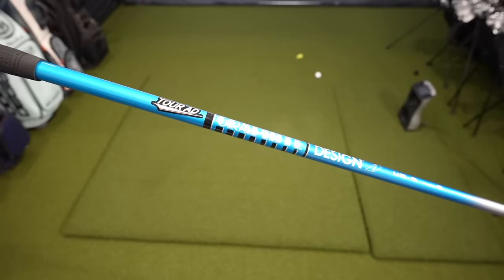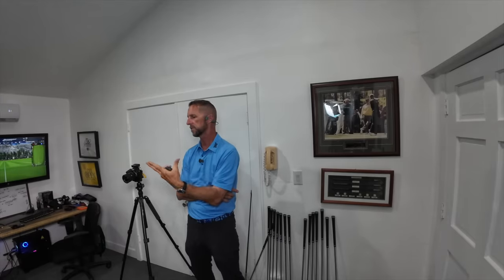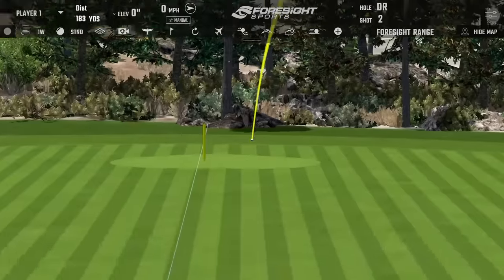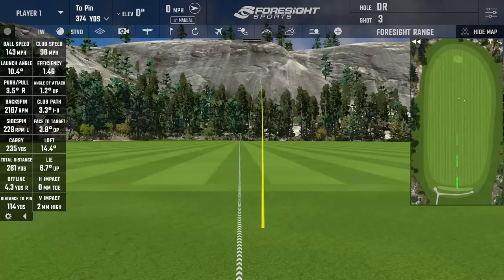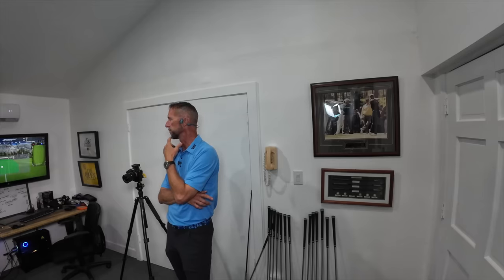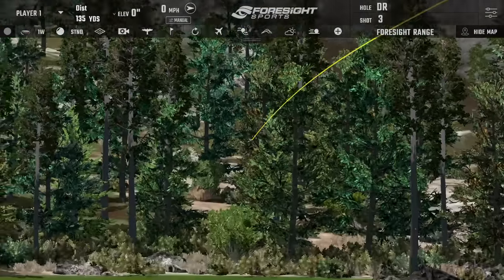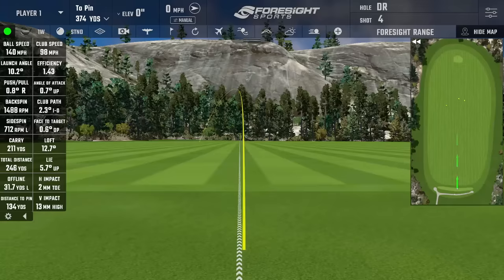Dave's got us the UB shaft from Graphite Design — a similar profile to the Kurokage, it's a mid-launch shaft and typically sees just a tick more spin. That felt good — a nice baby draw. The launch is better, we're seeing a better launch angle, and spin is right around 2,200, which is a nice sweet spot. Tight dispersion on the shot, a flat trajectory at the top, 143 ball speed. The head is impressive — even on toe and heel misses we're still getting reasonable distance for my swing speed.